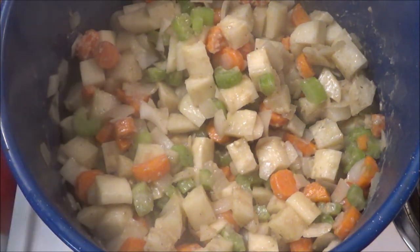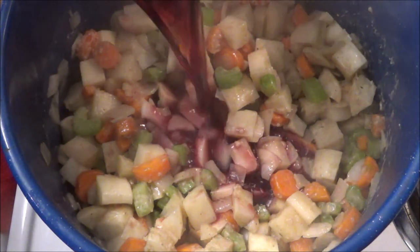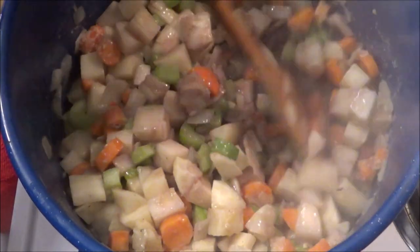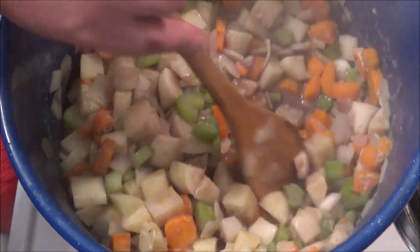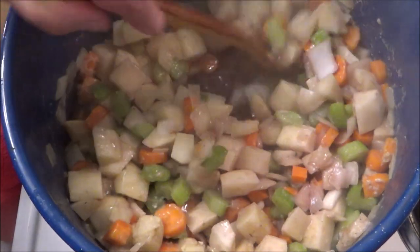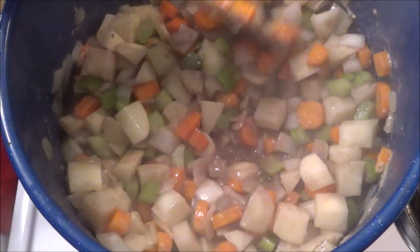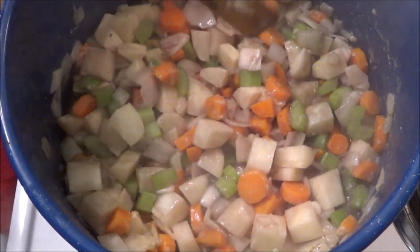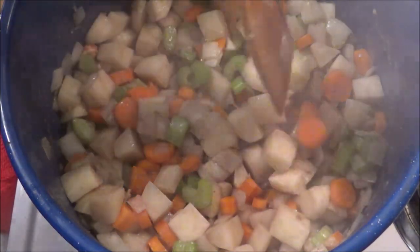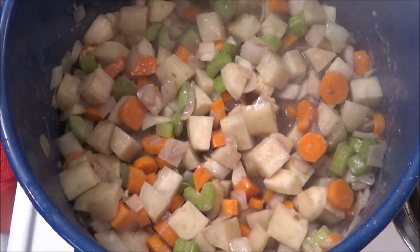Now we're going to add one cup of red wine. If you don't like wine, just use beef stock. We're going to stir this on medium-high heat and scrape the bottom of the pot to make sure we get all those little bits incorporated into the stew. We want to bring this up to a little bit of a simmer. Give it about a minute.